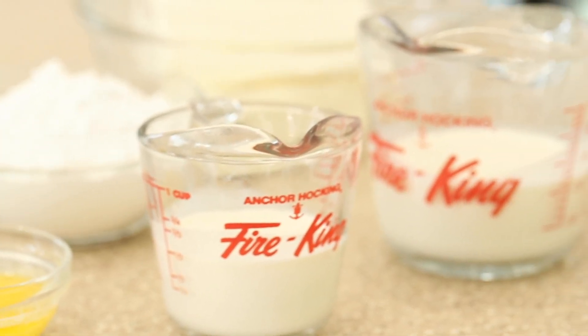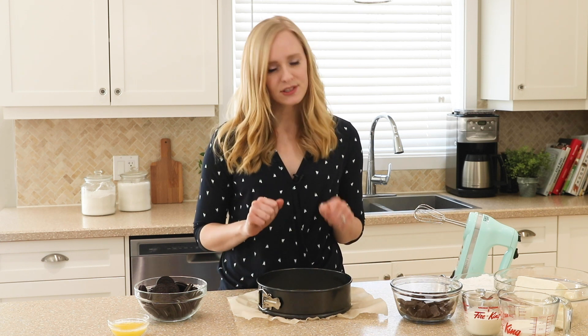Before I start, I like to line my springform pan with a piece of parchment paper in the bottom — that lets me easily remove it when it's all chilled and firm. So we're going to start by making our crust.